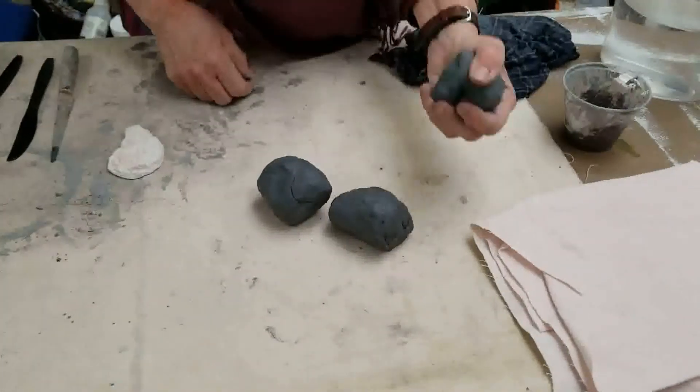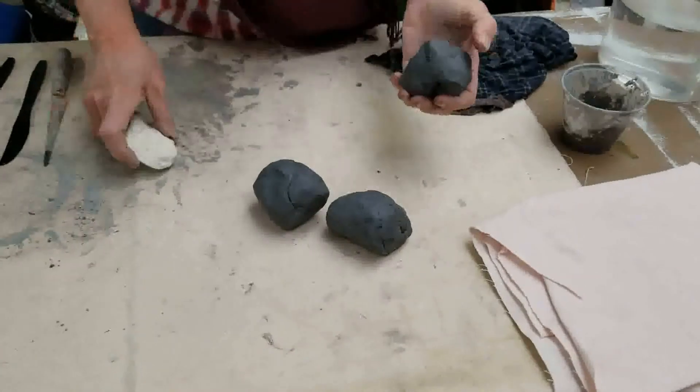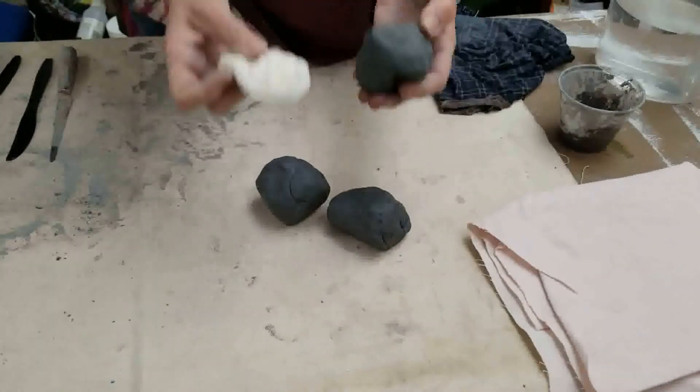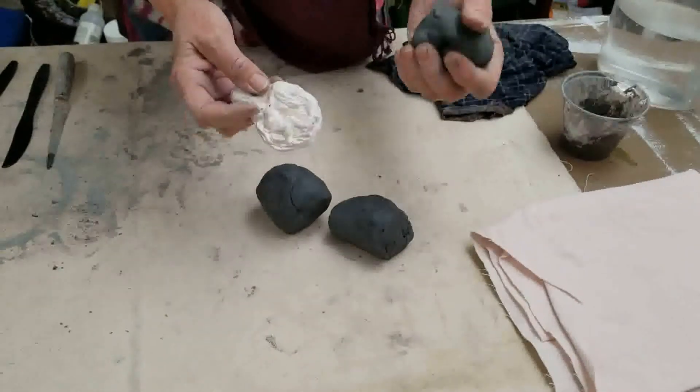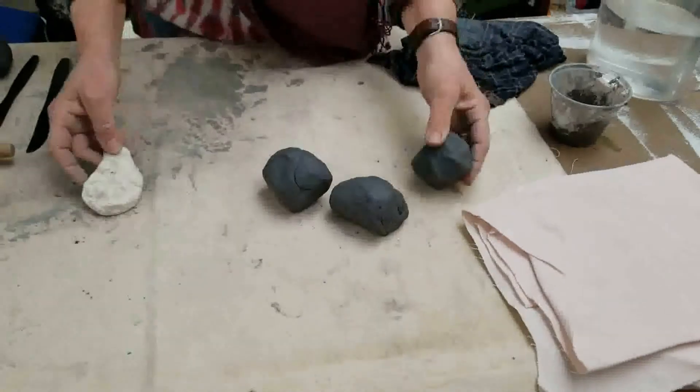Now you see that this clay is a pretty dark gray, but when it comes out of the kiln it fires to this bright white, which is great for painting and glazing. So don't be alarmed that it's such a dark color — it just changes to this beautiful white clay in the kiln.